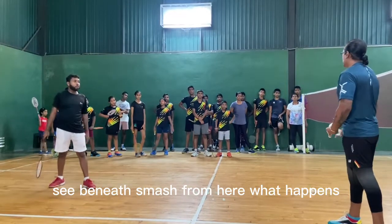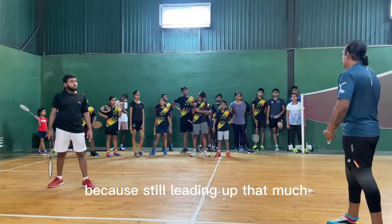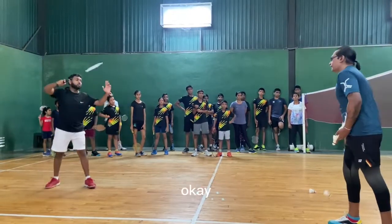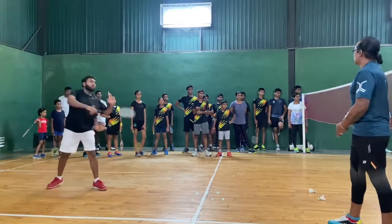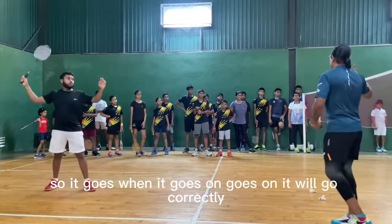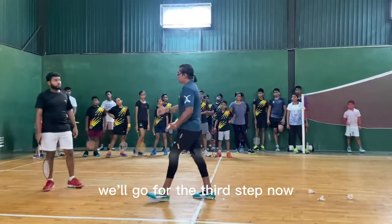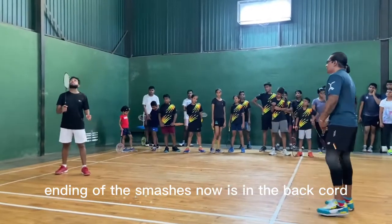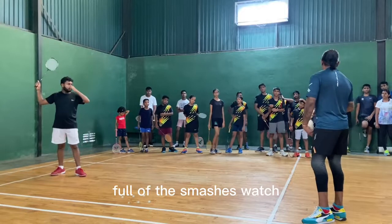Watch again — when he smashes from here, it goes to the net. Why? Because he still needs more proper practice on the front court. When he gets it right, it will go correctly. This is the second step. We'll go for the third step now — the back court ending of the smash. Watch.